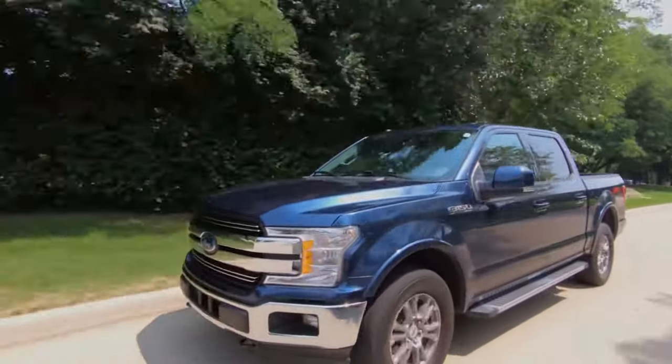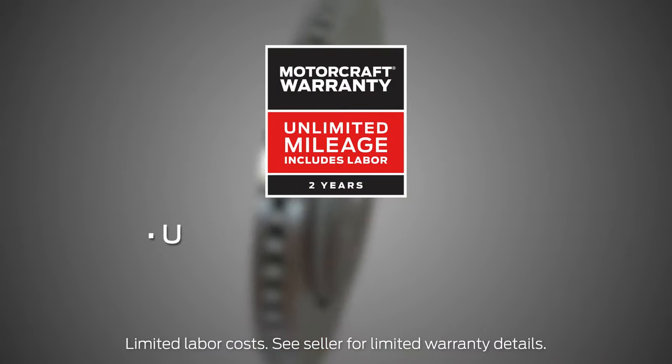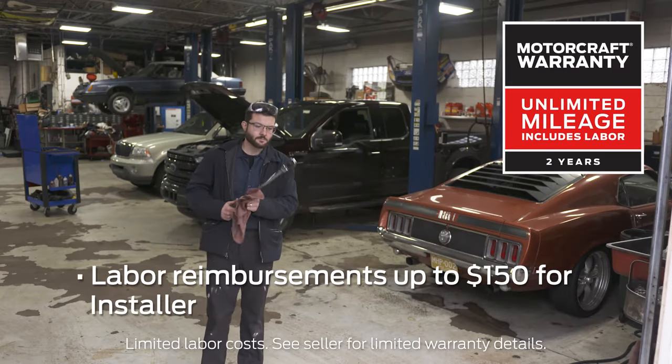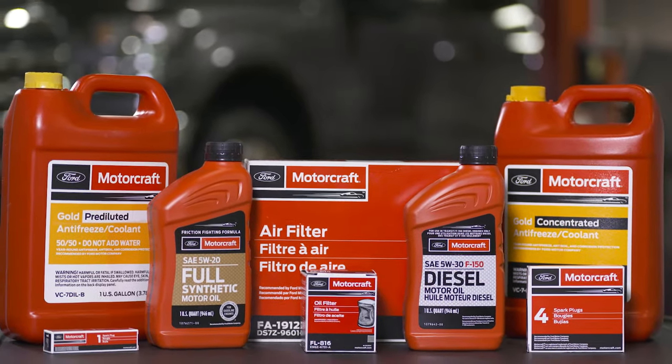MotorCraft rotors are backed by Ford Motor Company, giving you peace of mind protection, and feature a 2-year unlimited mileage warranty with no commercial exclusions. Installers and fleets get labor reimbursements up to $150. For parts that help you get the job done, trust MotorCraft.